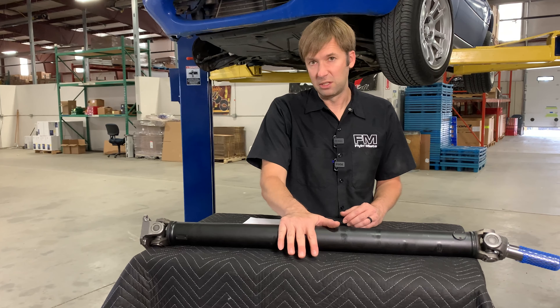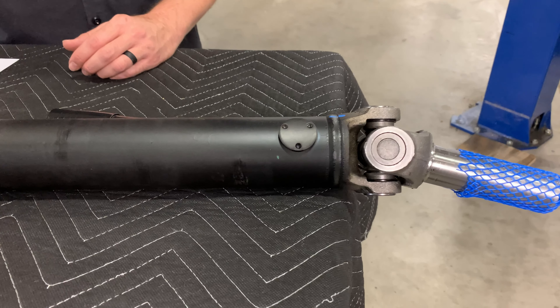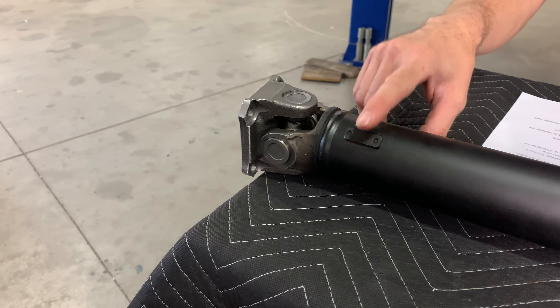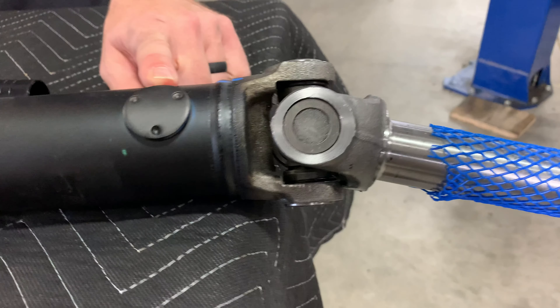Short version: the stock driveshaft is actually fine. You don't need to replace it until you have issues with the U-joint, at which point I would recommend replacing it with something better that has replaceable U-joints, such as our option here. You can see these nubs here — that's from balancing. These are dynamically balanced driveshafts: no vibration, good quality stuff. We've been selling these for years.